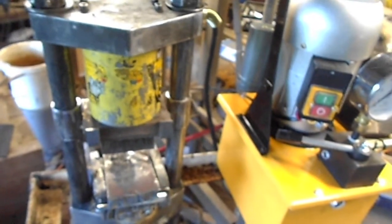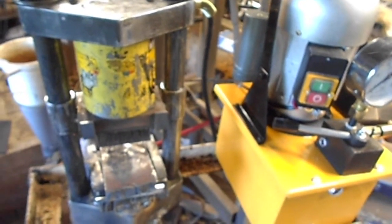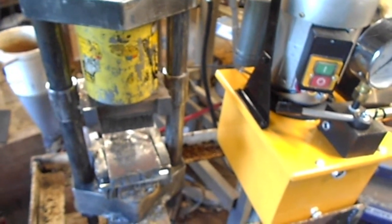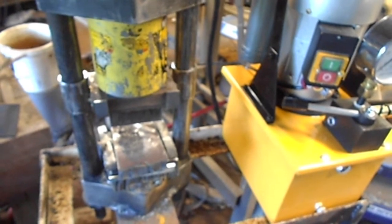Hey, this is James McClendon with GMC Custom Knives. I thought I'd go over this little hydraulic press that I put together. Jason Nichols was the one that turned me on to this setup.